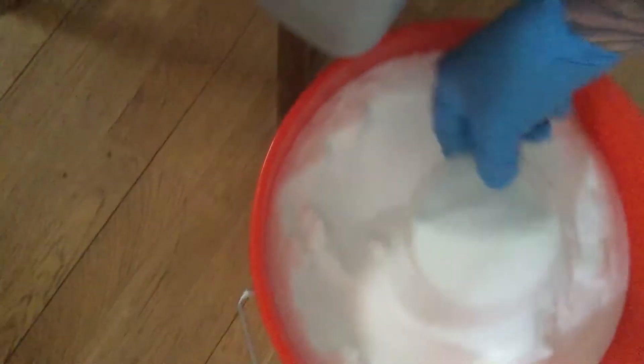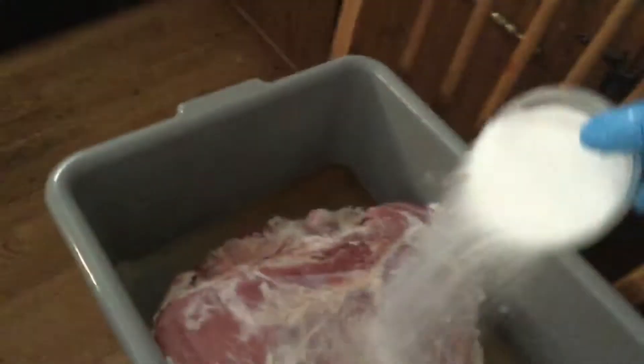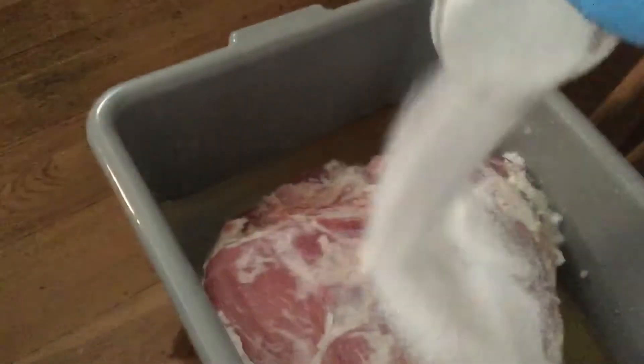I'm back again. I got my bucket of salt here — a five gallon pail of salt. And what I'm going to do... don't be cheap on the salt, now is not the time. Just cover it with salt.